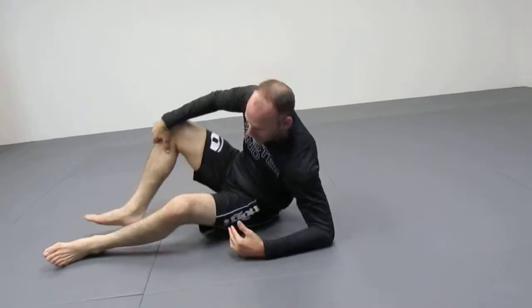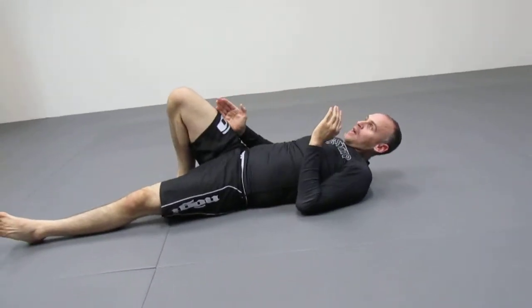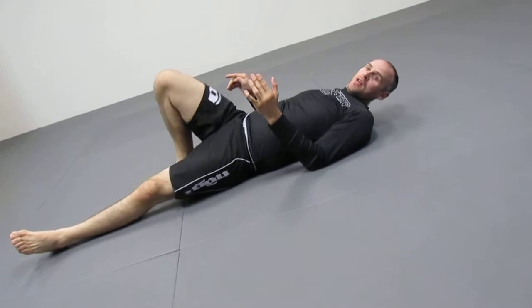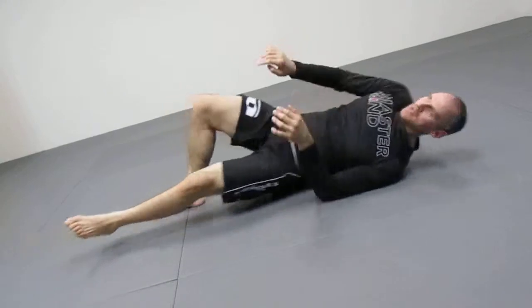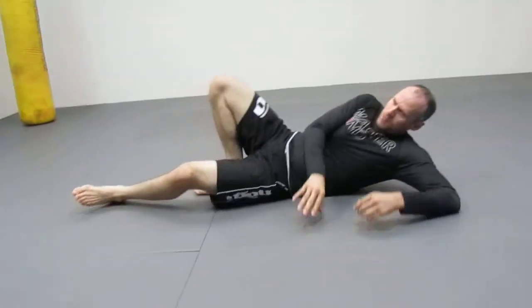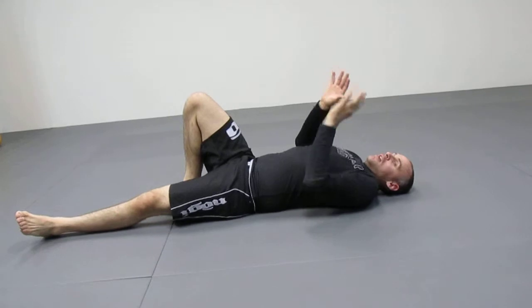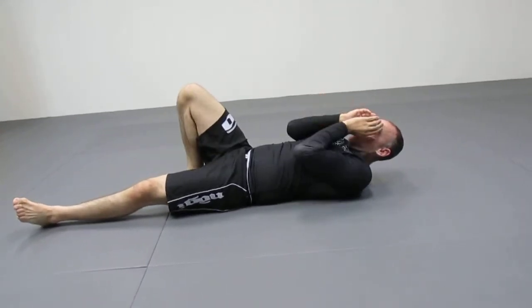When you hip escape — whether it's mount or sidemount — you want to have one leg up, the other one down. The one that's up, it's like a sprinter on the block — you're going to push off of this as hard as you can. I'm digging my toes into the mat and pushing myself down the mat. See, I push myself down. I'm doing it on my side, because you have more power when you're on your side. When you're flat, there's weight on top of you and you're smashing into the mat, whether they're mounted or sidemounted. So you bring this here, hands up.